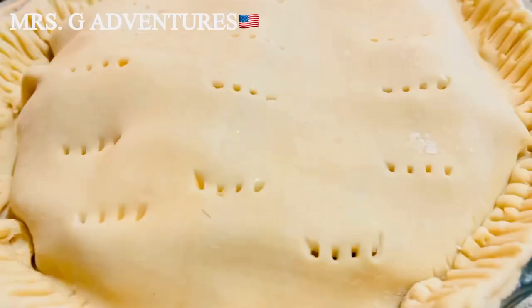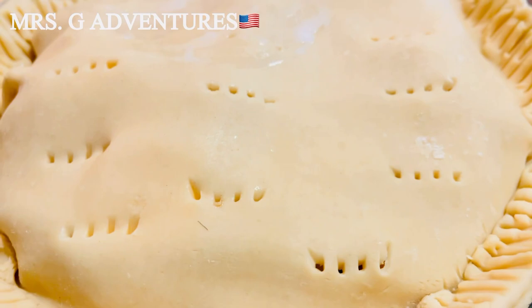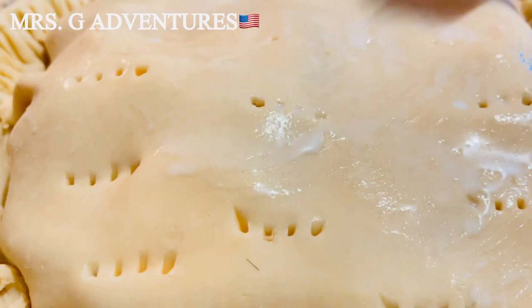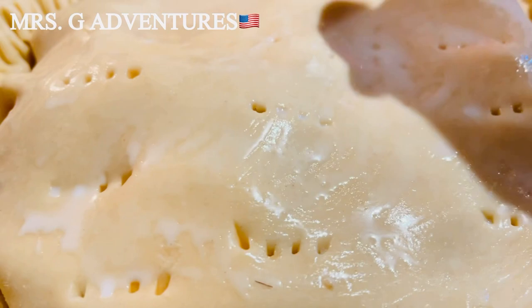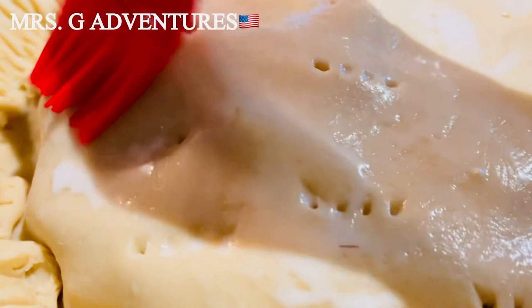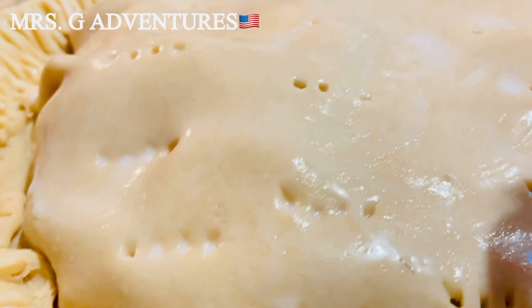We will add milk on the top to add color to the crust. You can use egg wash, plain egg white, or with egg yolk. This makes the texture of the crust beautiful. This will bake for 20 to 40 minutes, depending on your oven temperature — set at 350 degrees.